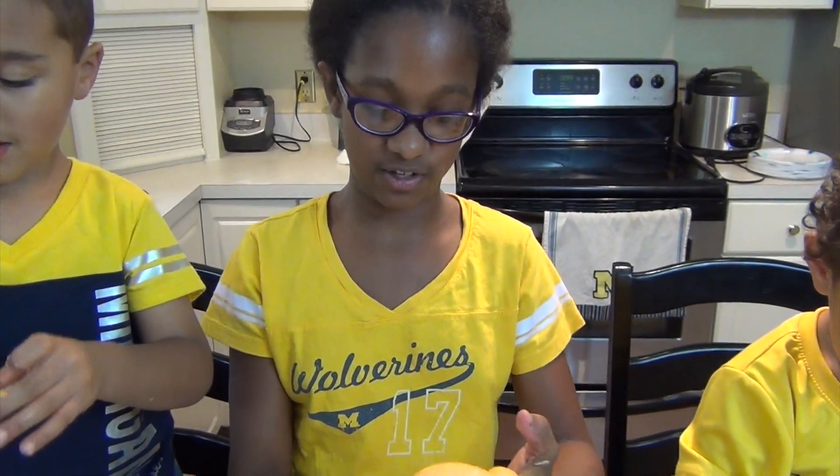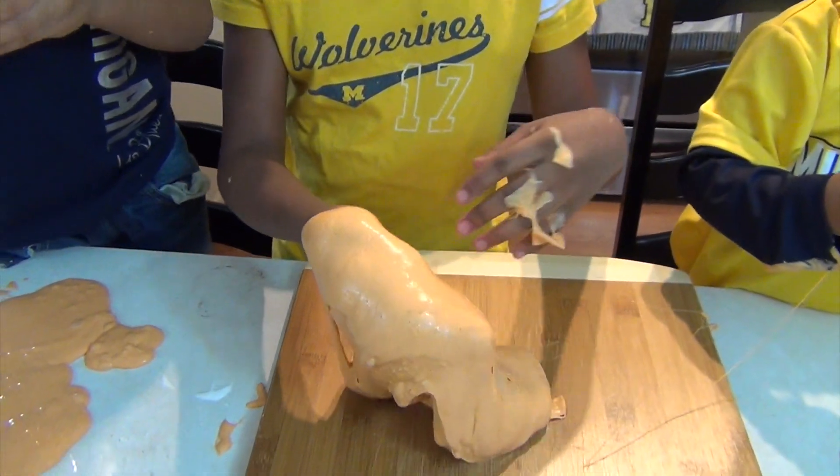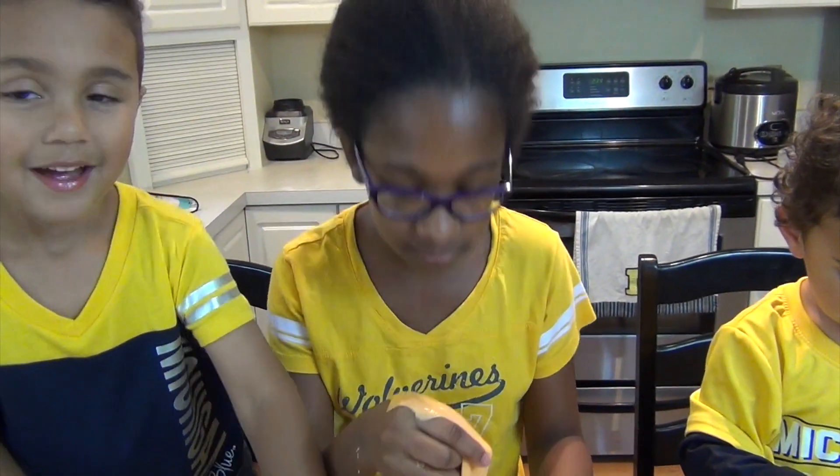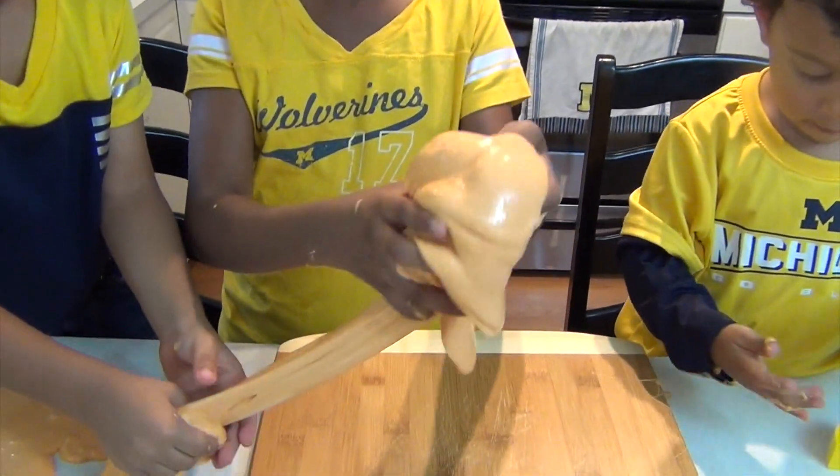Now that is how you make pumpkin slime. Easy to make. Smells delicious. It's really fun to play with. Thanks for watching. Like, comment below, and try this. It really gets you in the fall mood.